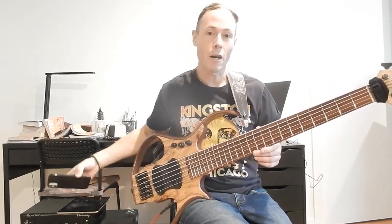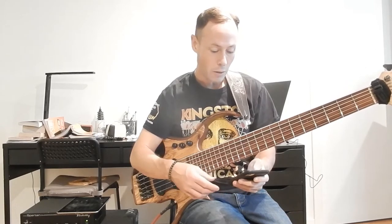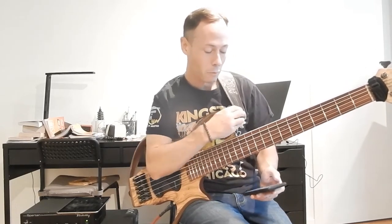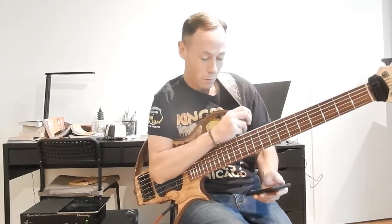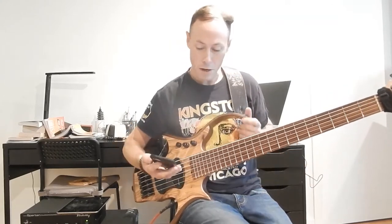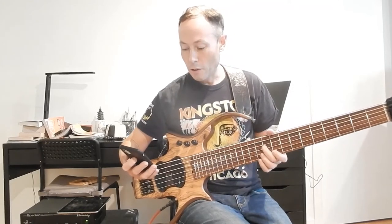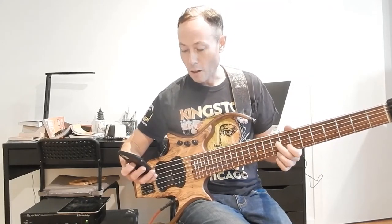The top I have is an olive top. I'm going to use my phone here, so I'll take my strap off. And then the splints — which are the top and bottom — the splints are made in walnut. The top, like I said, is in olive.